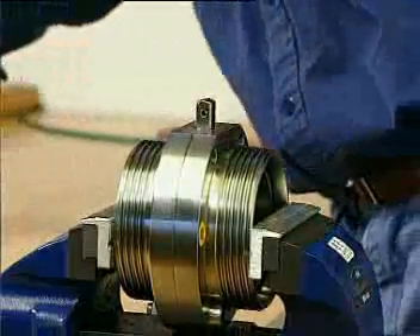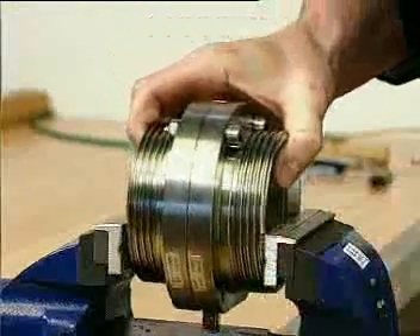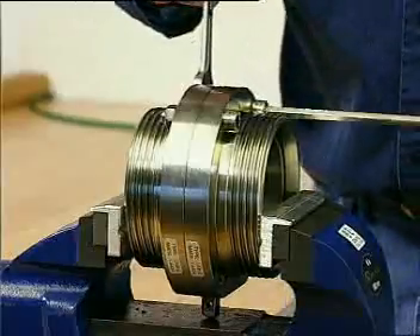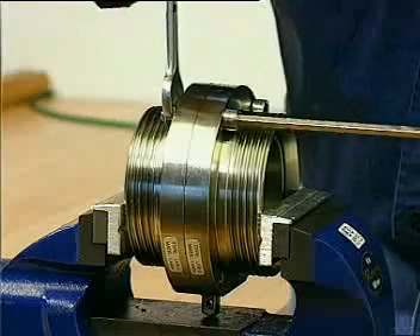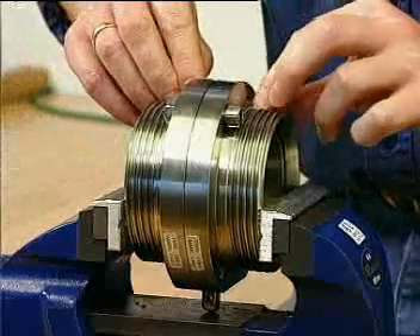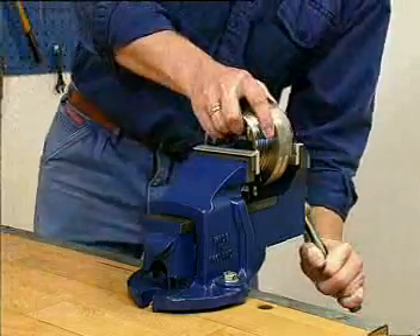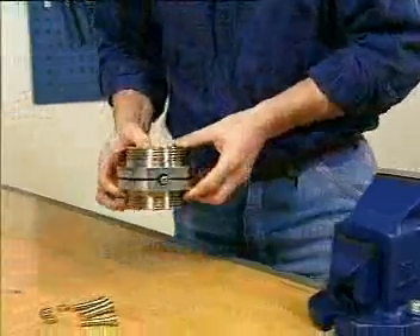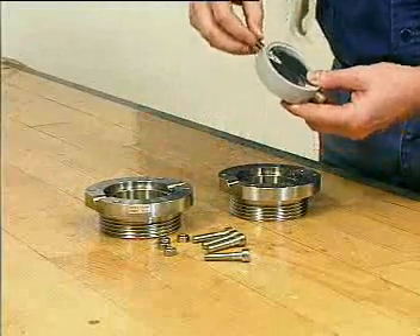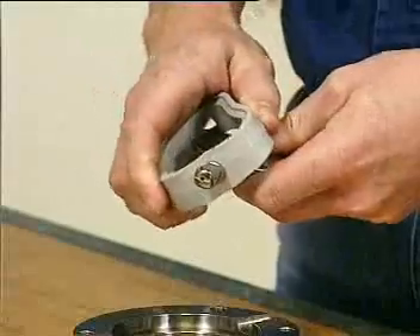Remove the actuator. Loosen and remove the lower screws and nuts. Remove the valve body half. Take out the valve disc with seal ring. Remove both bushes from the disc stems. Take off the seal ring.